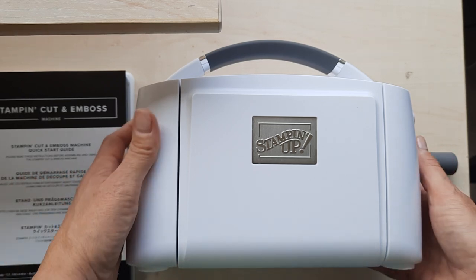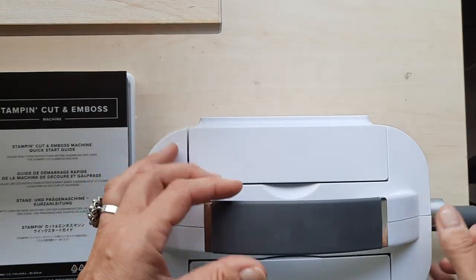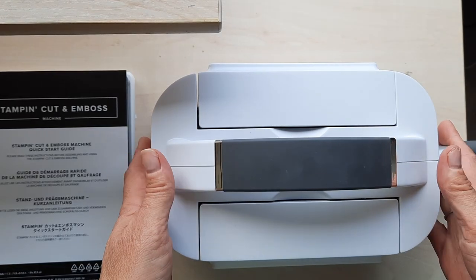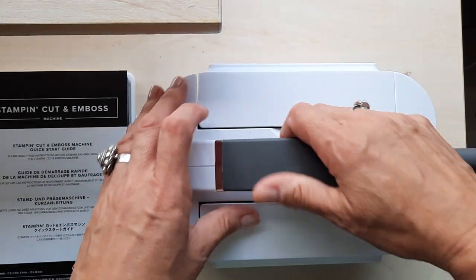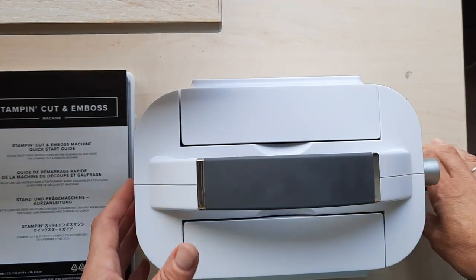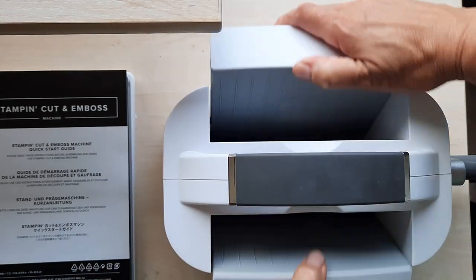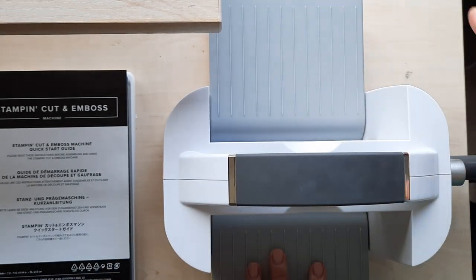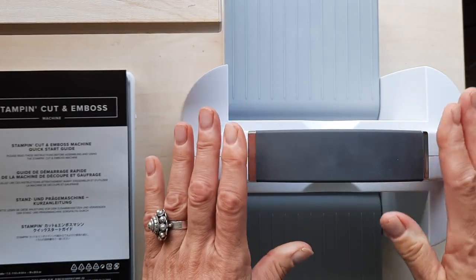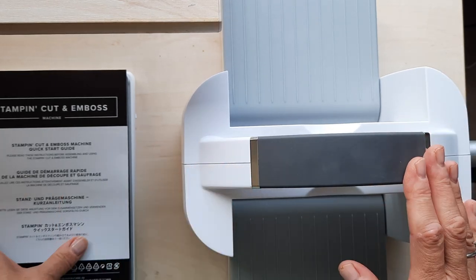What you're looking at here is the new Stampin' Cut and Emboss machine. It's a nice, compact, lovely white and gray and silver machine that folds up beautifully and has a wonderful carrying handle. The people that came to my one in-person class who had not tried this machine yet couldn't believe how much nicer they liked it, so I ordered this one to use in Holland.